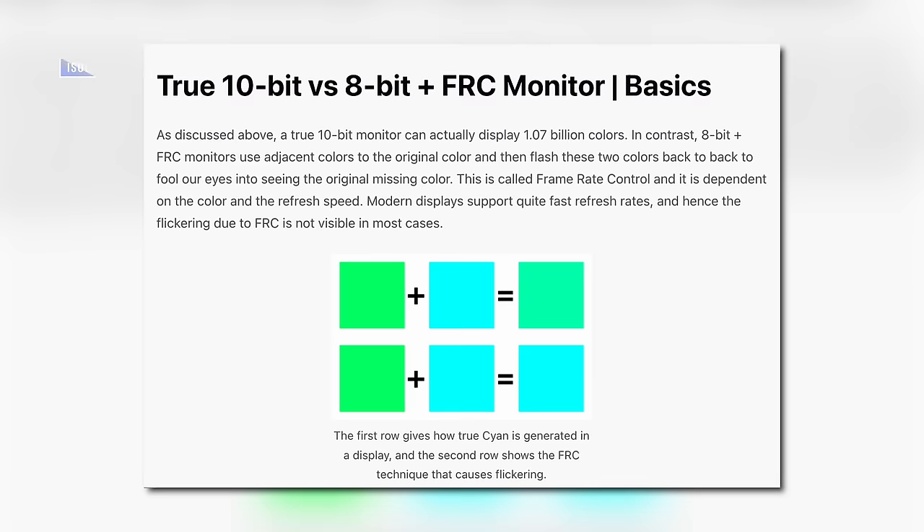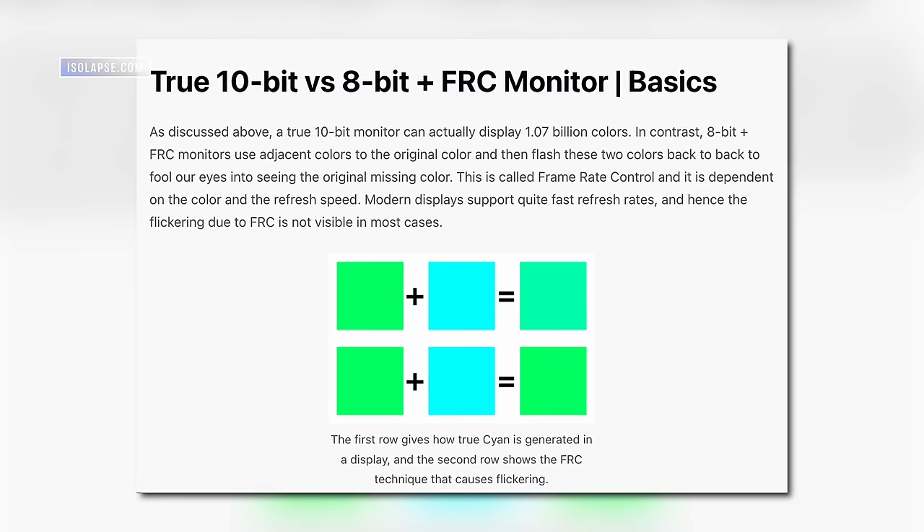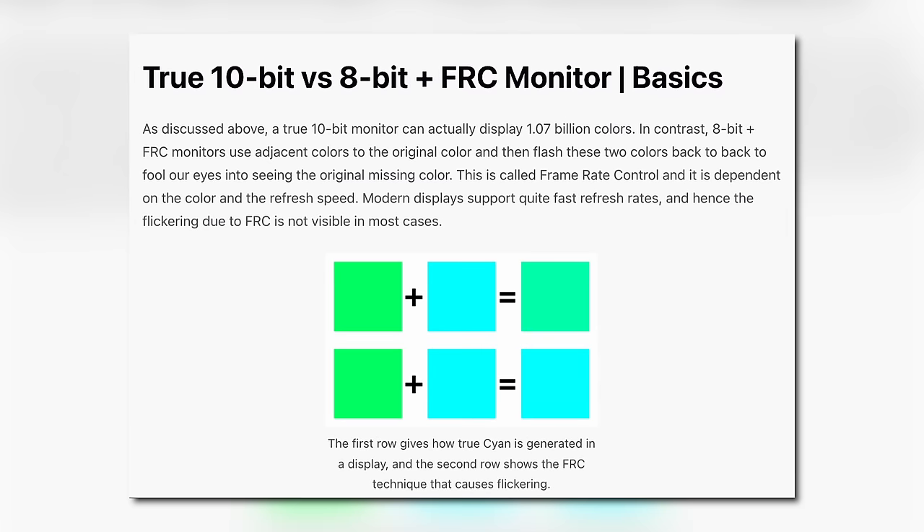So if we have a pixel on an 8-bit panel with FRC, and that pixel needs to display a particular shade of red that lives in the 10-bit color space, the 8-bit panel will use frame rate control to switch between two different shades of red so fast that your eye perceives it as the intended 10-bit shade of red. It's technical trickery, and it works great. The one caveat is that an 8-bit plus FRC panel has to use the refresh rate of the TV to pull this off. So you could run into situations where you want ultra-high frame rate content and 10-bit color reproduction simultaneously — but that's talking about 240 Hz with 10-bit at the same time. If you need that, get a 10-bit native panel. Otherwise, don't worry about it.